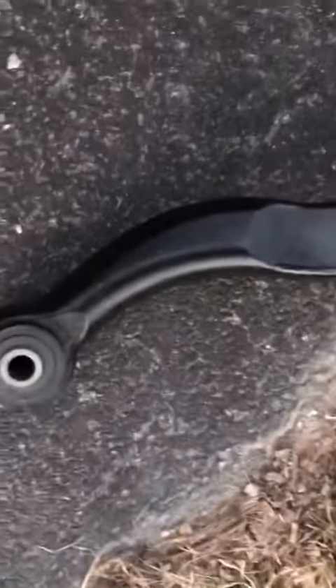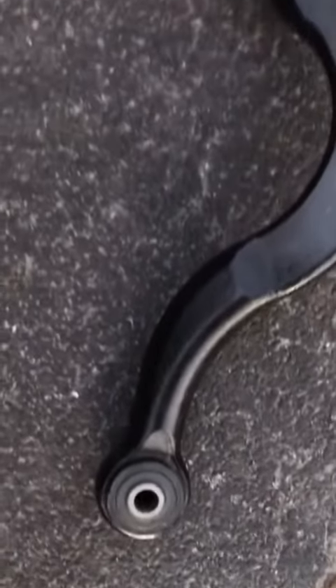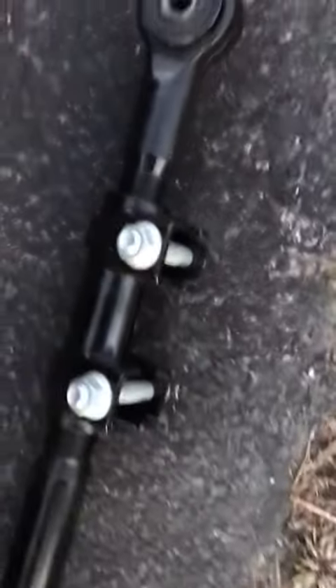I'm anticipating really good things. All the bushings and connections seem nice and sturdy as well, and the adjustability of it is great. Yeah, I'm looking for good things with this.